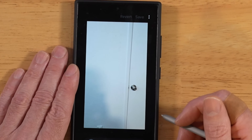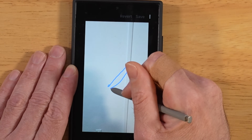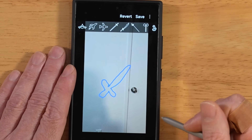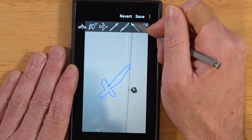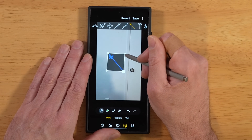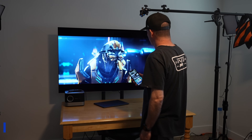I'm going to try to draw a sword or something real quick. A little point at the end, a little handle like this. Now it's going to give us a bunch of recommendations, and we can go ahead and pick one of these swords. Once it places our sword, we can move it around, rotate it, enlarge it, or shrink it back down. You can save this off and send it in a text message.